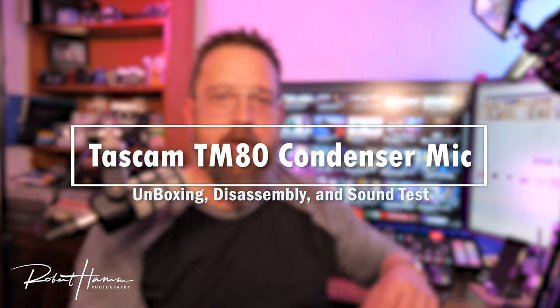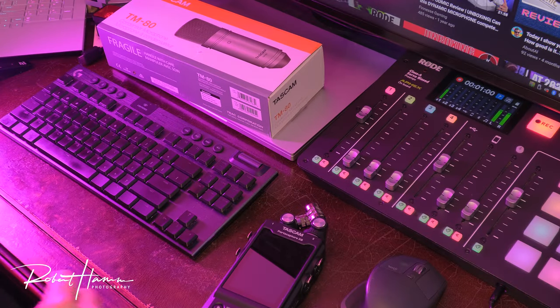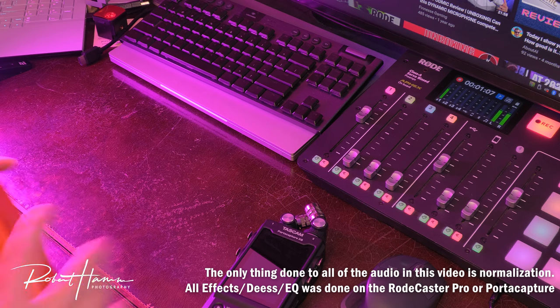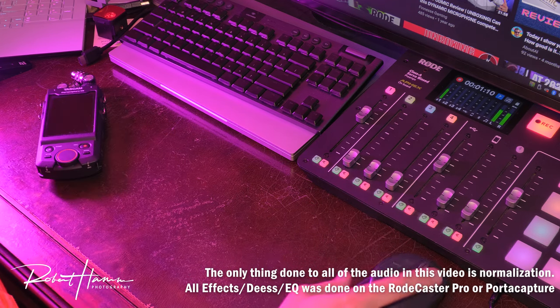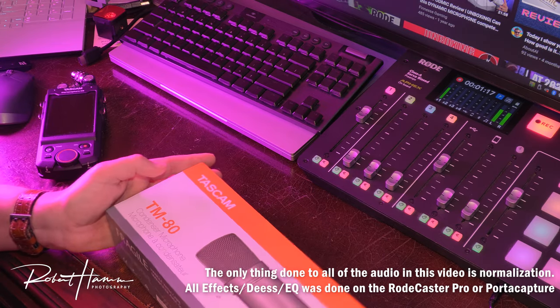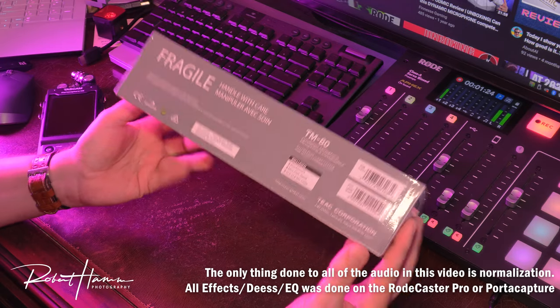Hello friends, Rob here. Today I want to talk to you about an accessory for the Tascam Porta Capture X8 — well, I guess it's not exactly an accessory, it's actually a microphone. This happens to be the Tascam TM80. I recently picked up a Rode PodMic and I wanted another mic just to add to the collection, and at forty dollars this mic by Tascam just seemed like an absolute no-brainer.